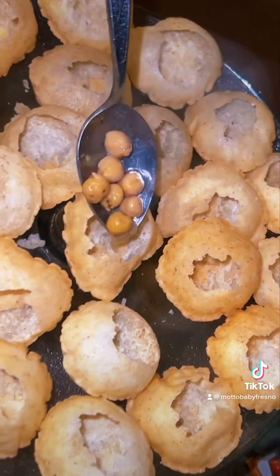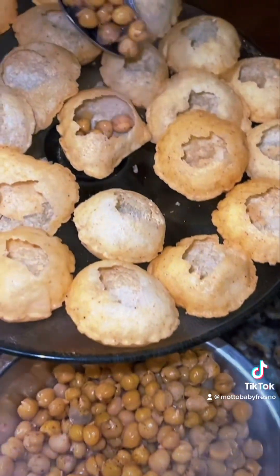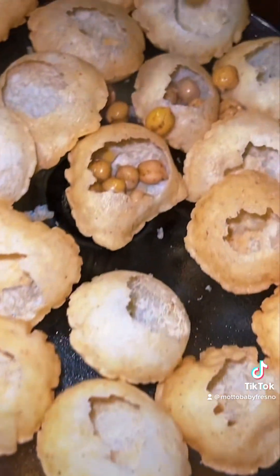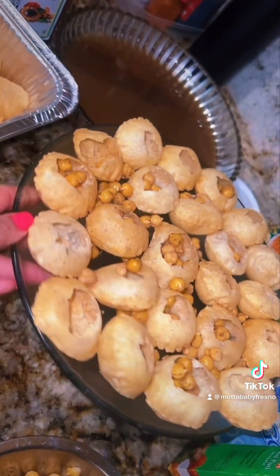Okay, first thing I'm just going to transfer it over, get it right next to my workspace. Now I'm just going to stuff it — I'll be right back, just going to stuff these.